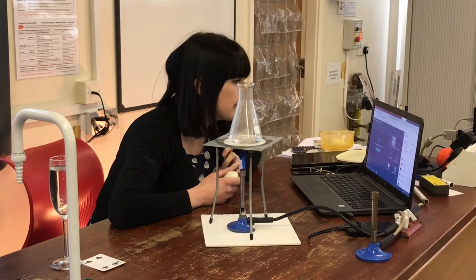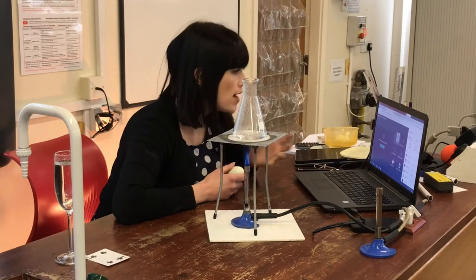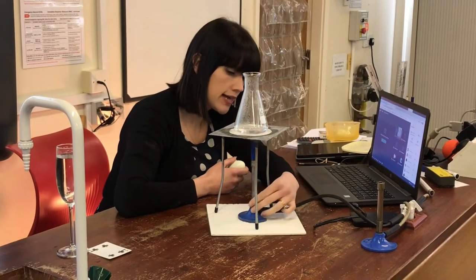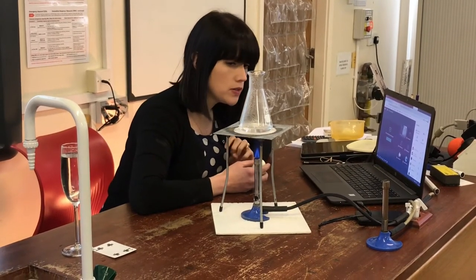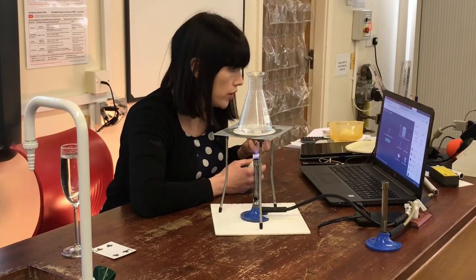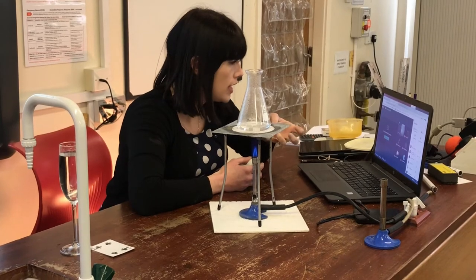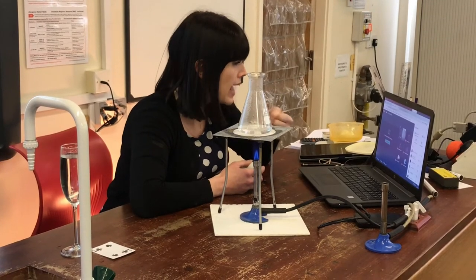Increase. Yeah, brilliant — Alex, I think that was you. The pressure of the gas is increasing because the particles have more energy, so they're colliding with the walls of the conical flask more and with more force. And then what I'm going to do is I'm going to take the Bunsen burner away so that the whole flask cools down. And as that happens, the pressure is going to reduce again. So the particles will cool down and they'll have less energy and they'll be colliding with the walls of the flask with less force.